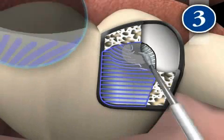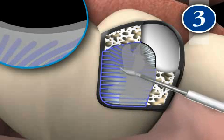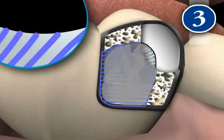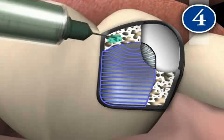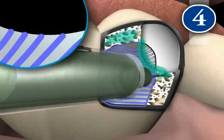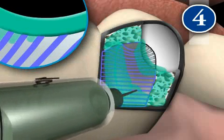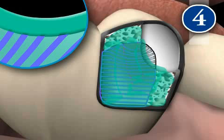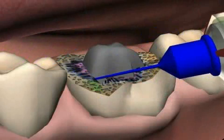Step 3 is the adhesive. Although the protein strands are dry now, they have collapsed. The adhesive makes the protein strands stand up again, thus promoting the distribution of the glue. Step 4 is the bonding. The bonder is the pre-glue. Since it's very thin, it penetrates deeply into the cleaned and re-established protein strands of the dentin and into the vacuoles and caverns of the dentin. Finally, the actual glue is applied.